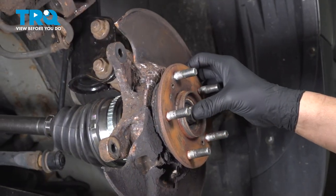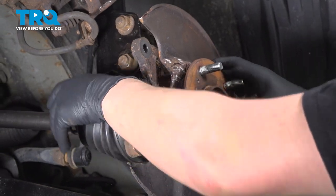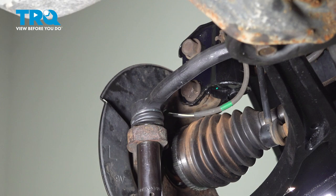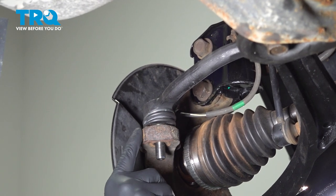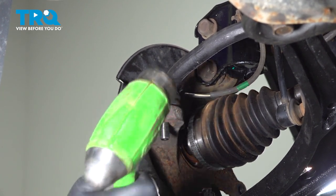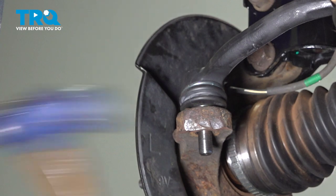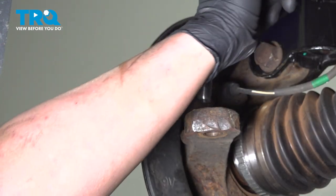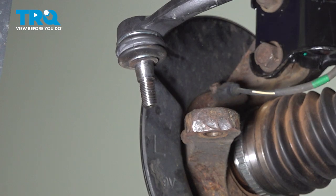Make sure that the axle moves freely inside of the hub. Using a 21-millimeter socket, remove the nut off the tie rod end. Using a mallet, hit around the outside to break the tie rod end free. Remove the tie rod from the knuckle.